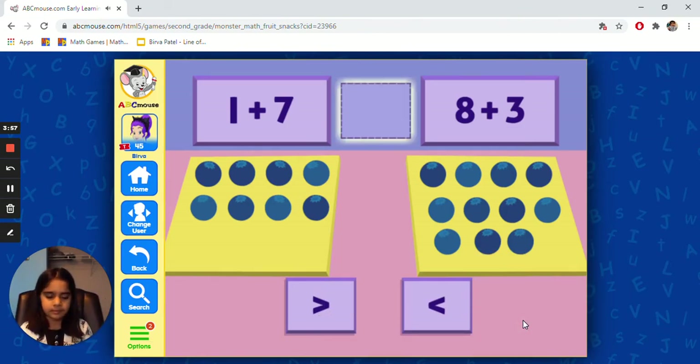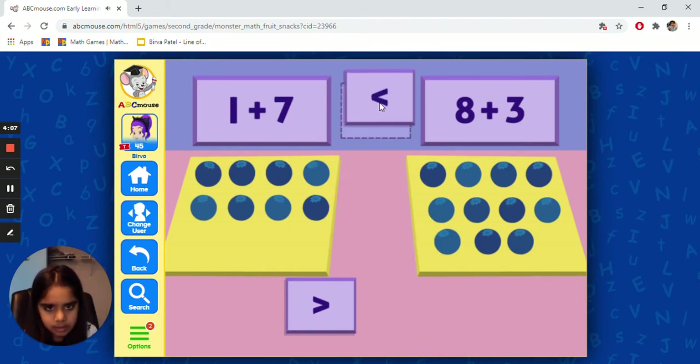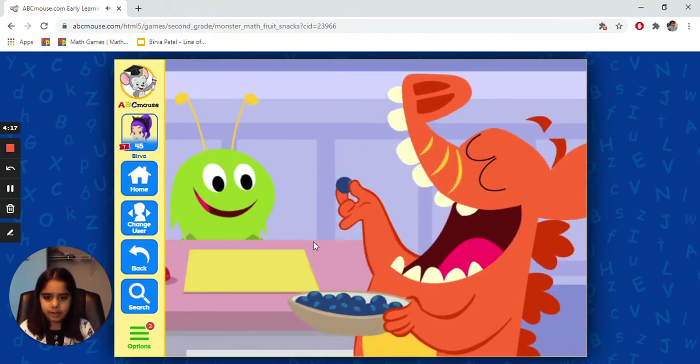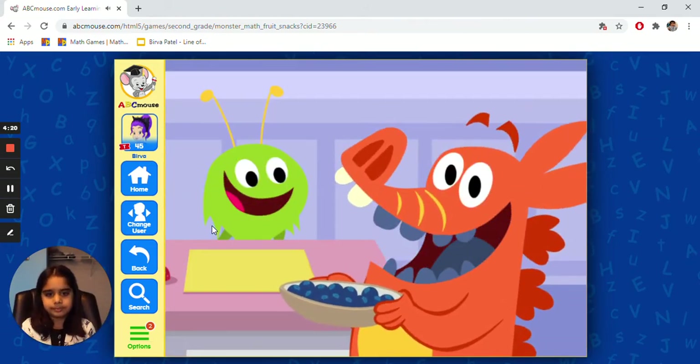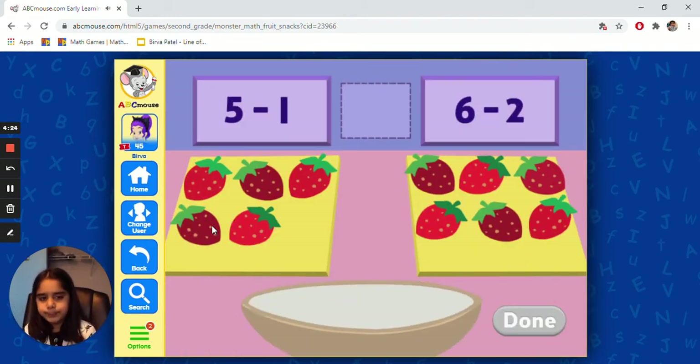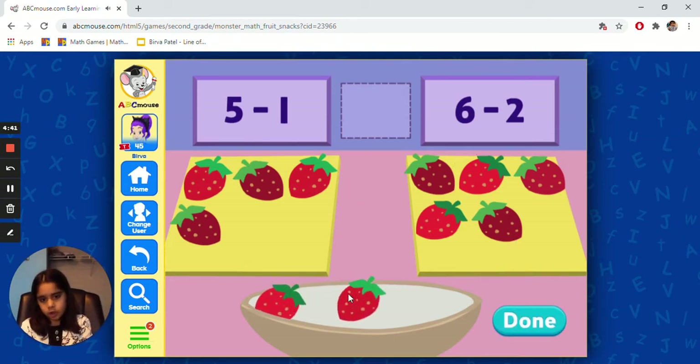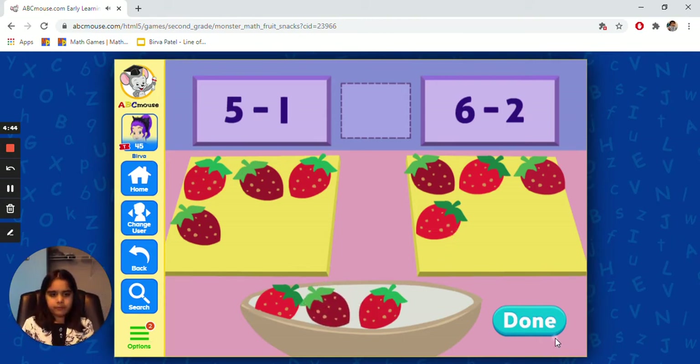How can we match both sides? I think greater means this one — this one is greater. One plus seven is less than eight plus seven. Yeah, this one is greater and the other one is less. So there was one, two, three, four, five — then you subtract one. This one says six minus two, so there are three more left. Done.